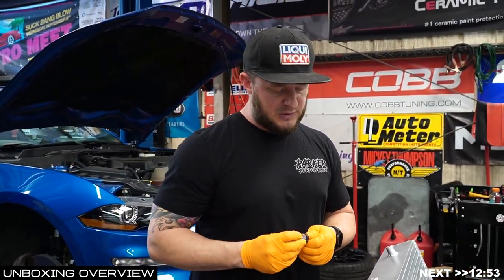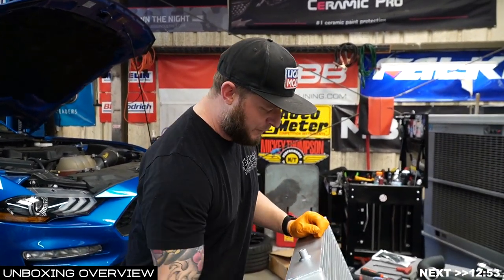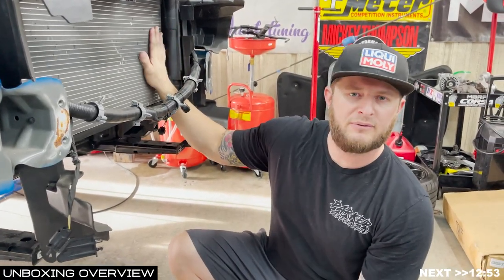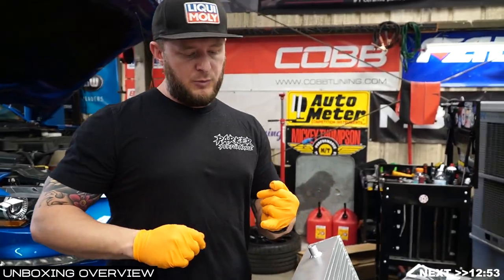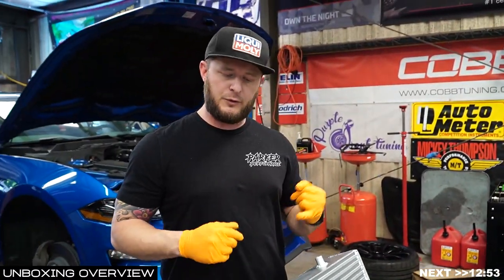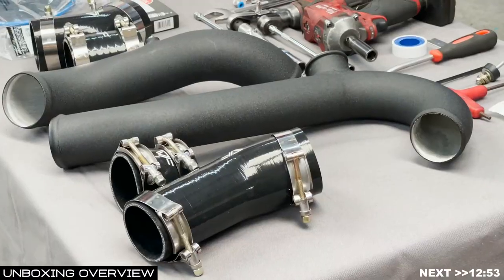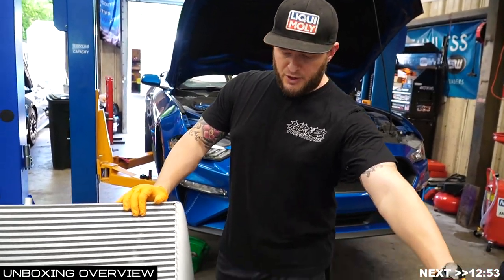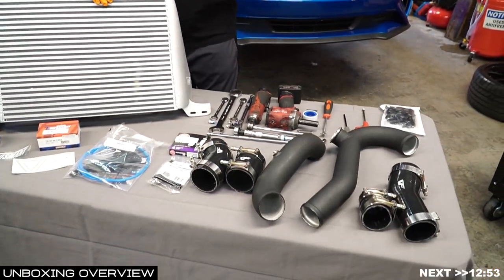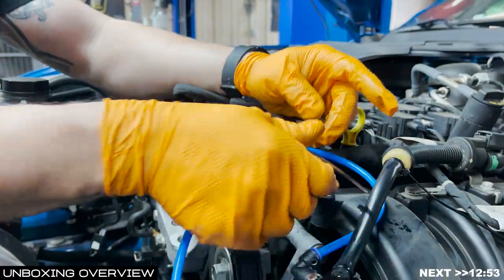Getting this installed is no easy feat. If you have a second set of hands, that's always going to help. We have to take off the entire front bumper and the crash bar. If you want to do a BMR crash bar for your tubular front end for lightweight, this would be the best time since everything is already going to be apart. You'll connect it to your turbo and throttle body with a set of charge pipes and couplers. In the Tornado Kit, you also get the Parker Performance Hardline Kit.